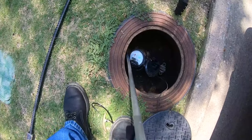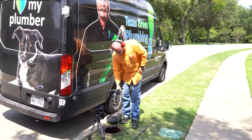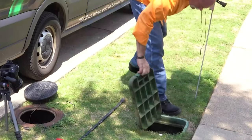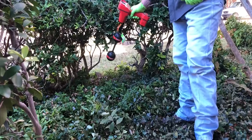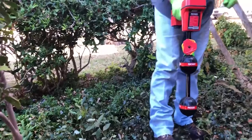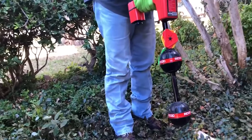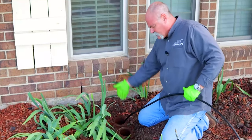Slab leak detection — do you need it, or is it something your company provides? If you're a plumber or you own a plumbing company, this is something you might start doing to help grow your business. It's something you can definitely do to help your customers. Are you a homeowner who needs to know more about slab leak detection? I'm going to tell you what we do, how we do it, and why to me it is so important.